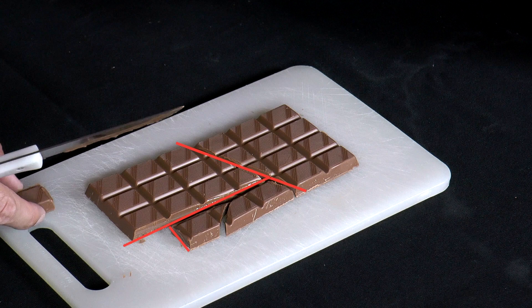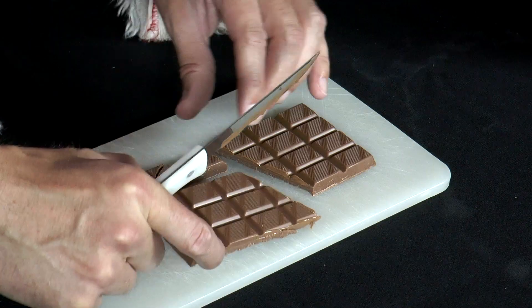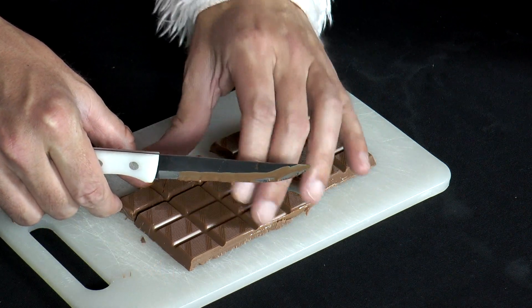Pay attention to the lines shown in this video. Then he pushes the other parts together so the pieces are lined up again, creating the original 6x4 pattern.